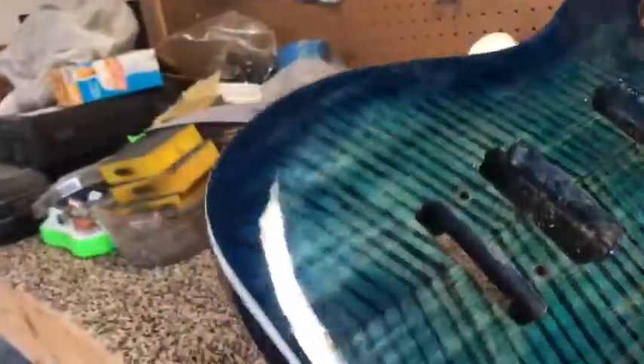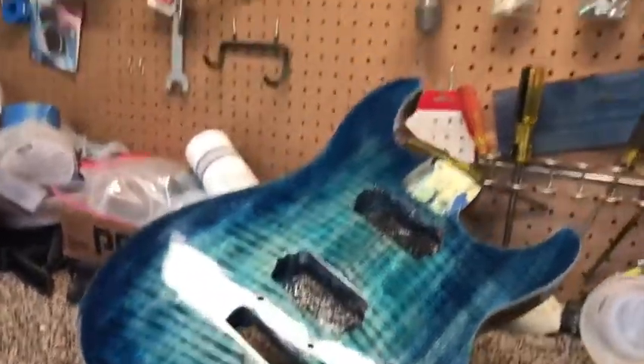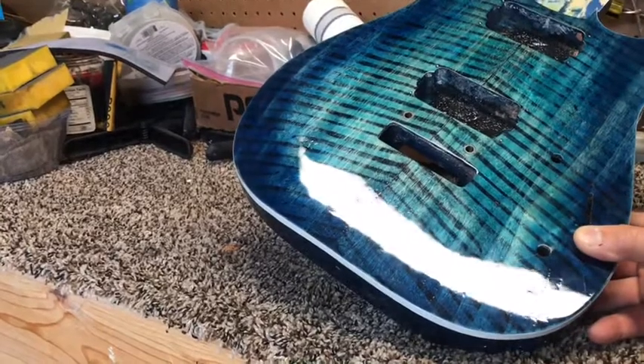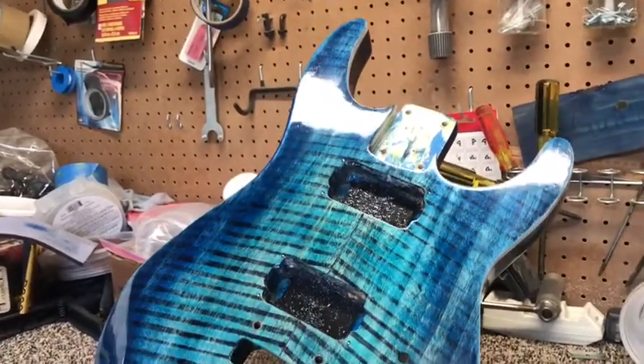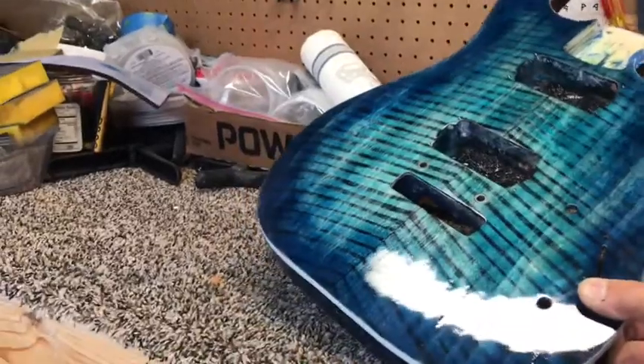Same thing on the front — look at that. Oh yeah, super proud of this one. I didn't know how well the flame top was gonna look when it came out, but I think it looks great. It pops out a lot more than some of the flame tops that you buy in the store. Yep, I'm proud of this one — that is cool.